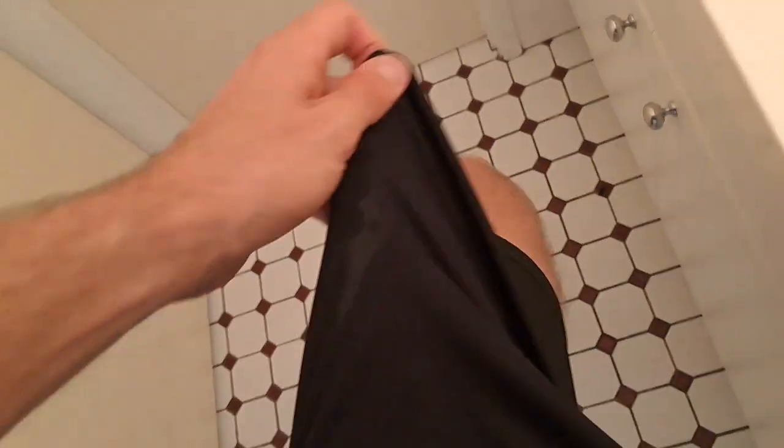The sizing is pretty accurate — XL on this one fits me pretty spot on. Usually I'd have a medium or a large at most. I'd recommend this product — good product, pretty cheap. If you're interested, there's a link in the description. That's where I got mine from. Thanks for watching.